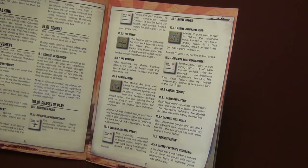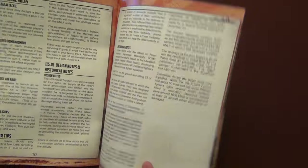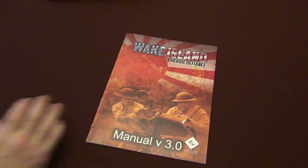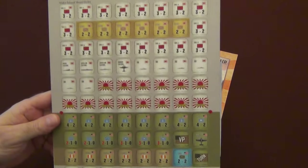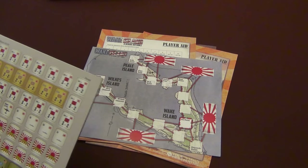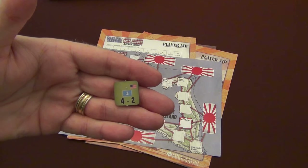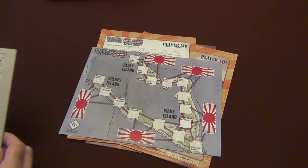It covers all the phases of play, the different counters that you're going to have, and how they're employed in the game and what they do for you. We get into the Japanese destroyers, then optional rules and then design notes. Here are your player aids and a great little map. And more laser-cut counters that just look fantastic. Again, these will pop out — really, really neat counters. No muss, no fuss. Just punch them, play them, you're good to go.